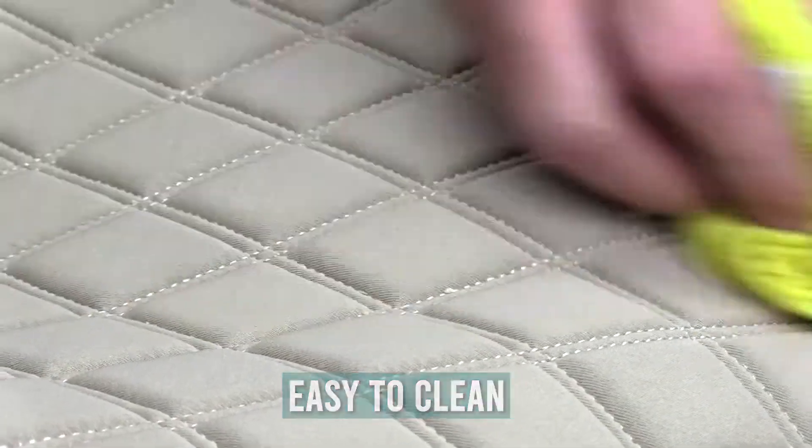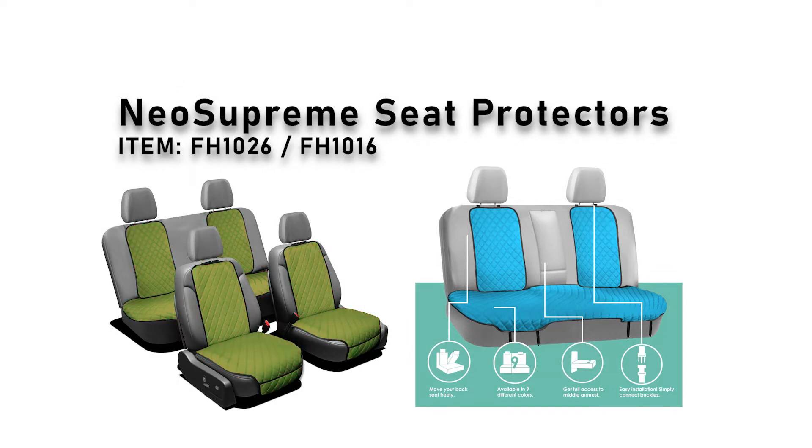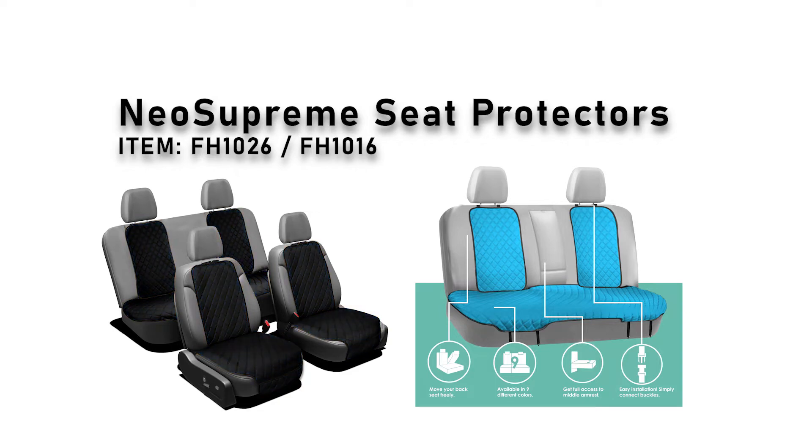The rear set comes with two backrest covers and one bench seat bottom, and includes metal clips for installation. Personalize your ride with a wide variety of bold, vibrant colors and ensure lasting quality protection for your vehicle seats in a stylish and practical way.